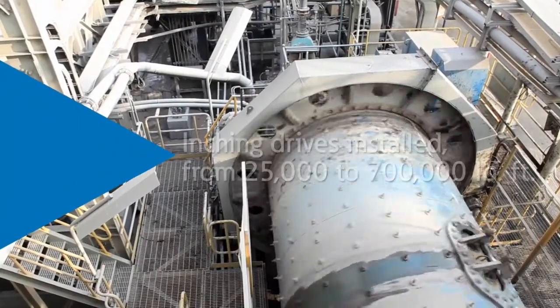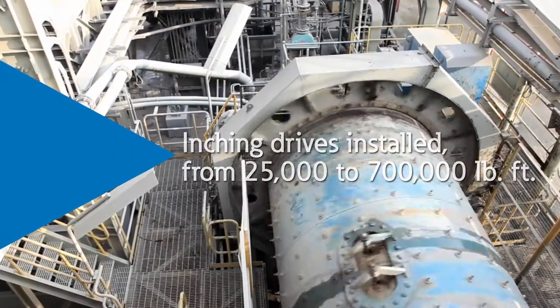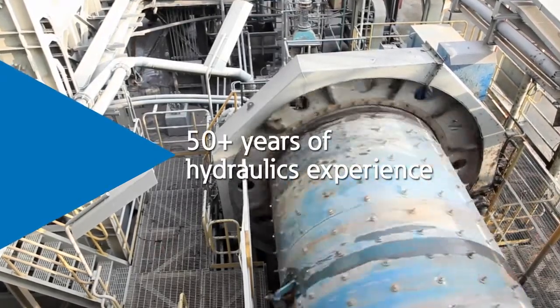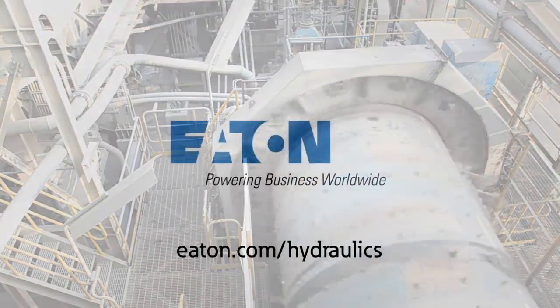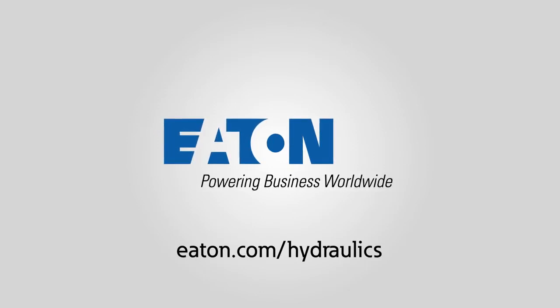So if you're looking for a solution to grinding mill startups and maintenance that's safer, simpler, and faster, look to the leader in industrial clutch and brake technology — Eaton. Contact Eaton to learn more about how Eaton's inching drive systems can put you in control of mill startups and maintenance.